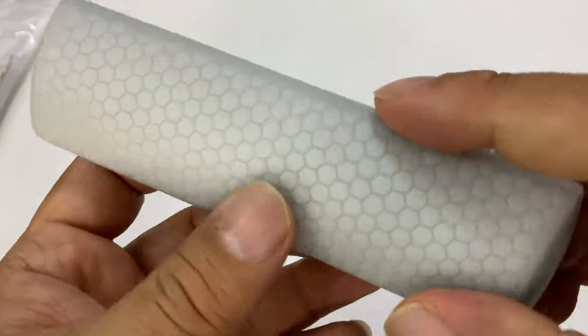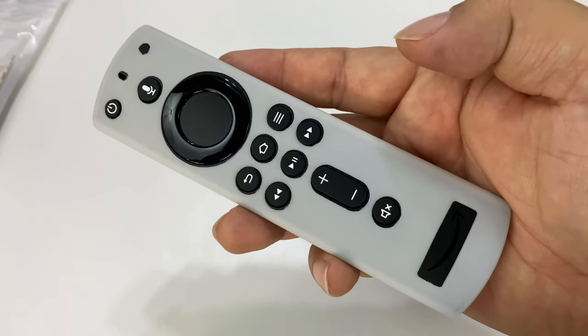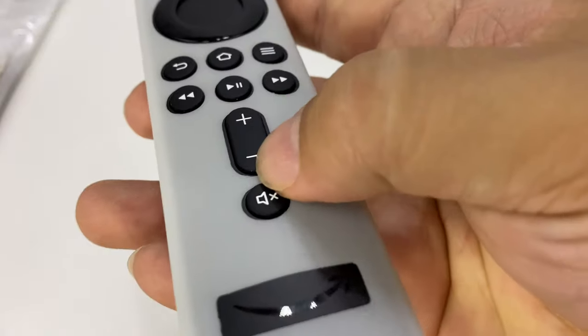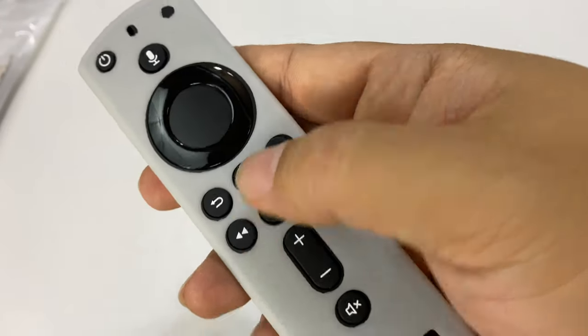It just wraps everything up in a nice little package and it's nice and easy to hold. It's easier to call the buttons out. I will say because of the thickness of the silicone, the buttons feel almost flush, which is just fine. You can still make them out — that's no problem.